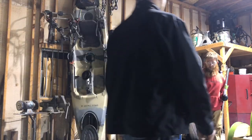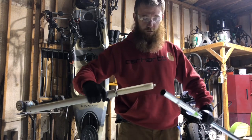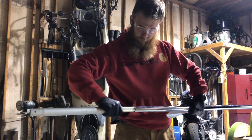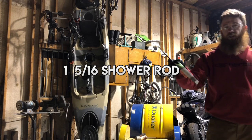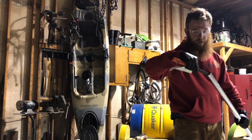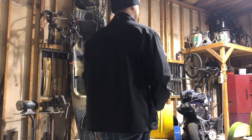All right, we've got the forward dam here. We need a special tool for this. We've got an inch and 5/16ths shower rod from Lowe's. You need to take a file and file the inside of the rod where it's been cut, so it will slide over the dam rod smoothly.